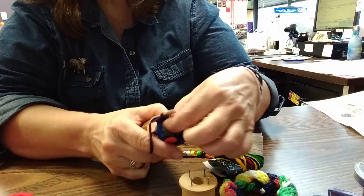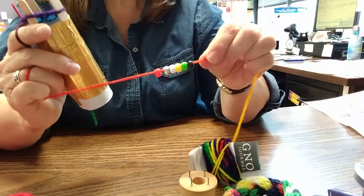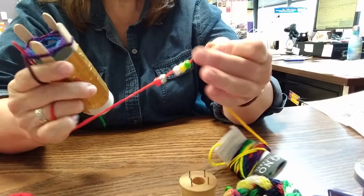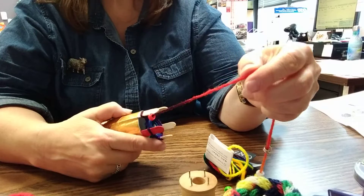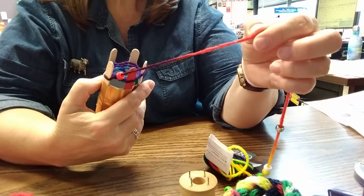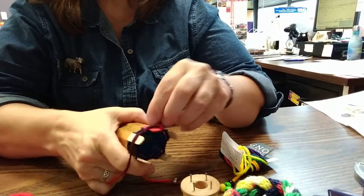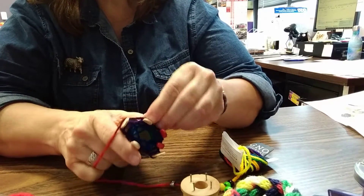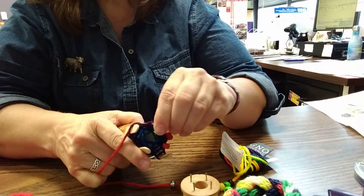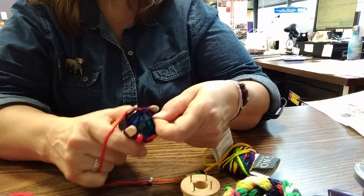Now if you want to add beads, what you need to do is string the beads on the yarn first — which I didn't mention earlier, but that's what we need to do. Say I want to put this first bead in — I just slide it down and let it sit there, then do the next stitch and keep going around. You can add as many beads as you want, or you don't have to have any beads.